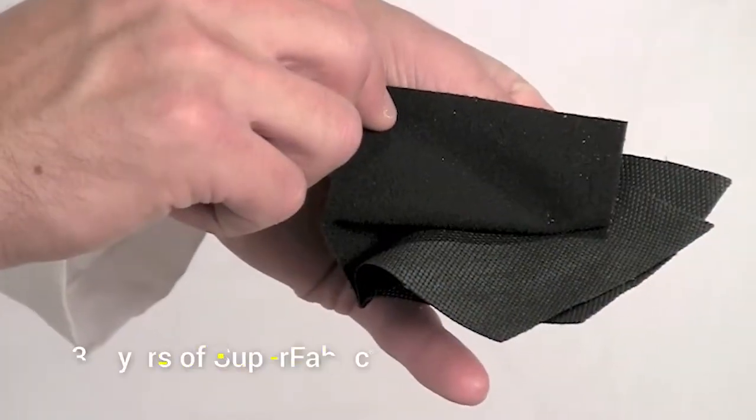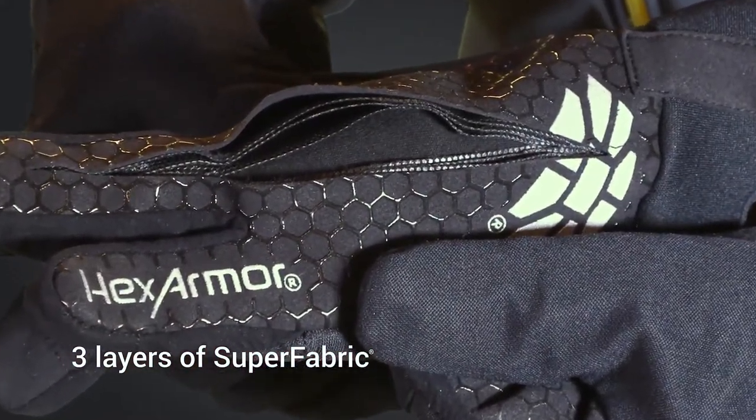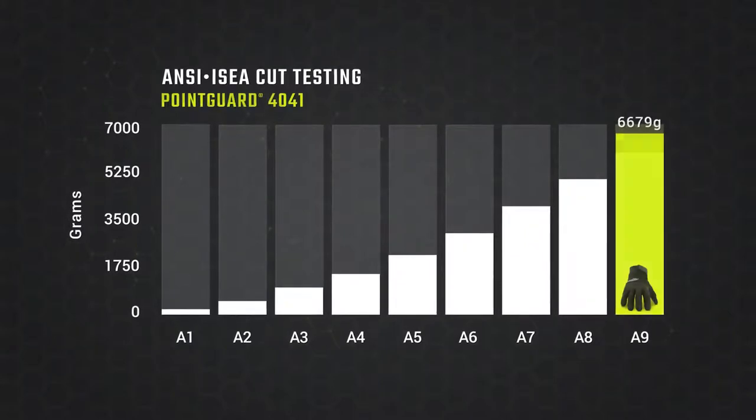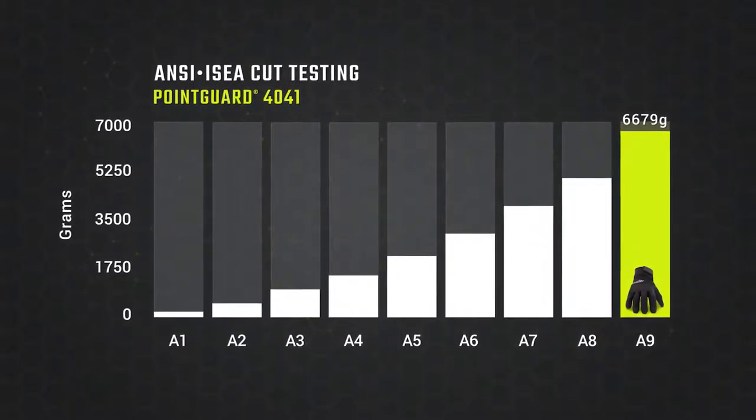And with multiple layers of Superfabric present, you have peace of mind knowing you've got the best protection. Superfabric, a Hex Armor exclusive, offers intense cut resistance in addition to needle protection.